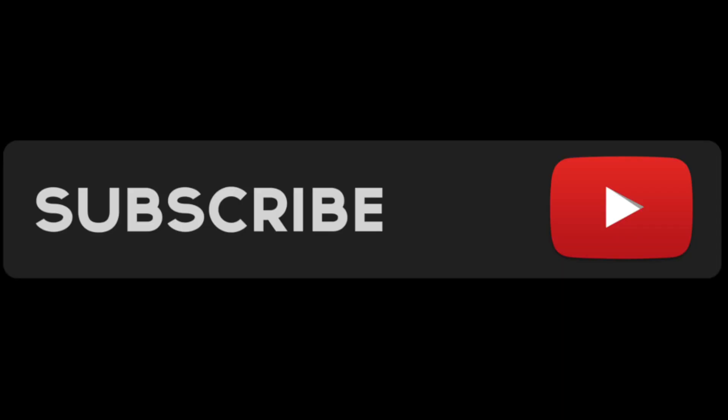Hey, what's up YouTube, it's Shika Safi and I'm back with another video. Hey, what's up you guys and welcome back to my channel. Thank you guys so much for watching this video. Thanks for clicking on this video. If you're new to my channel make sure you go hit that subscribe button and make sure you guys go like this video.